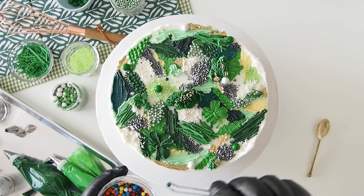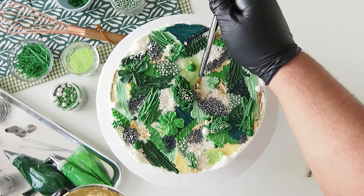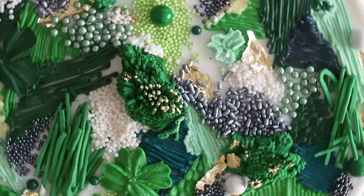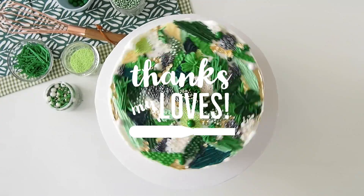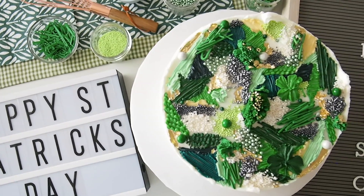I'll see you in the next one. Here we have it — our green buttercream embroidery cake! Thank you so much for watching. Be sure to go to GreggieSoriano.com and purchase something from my Amazon store to support this channel. I'll talk to you later, bye!